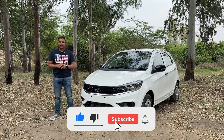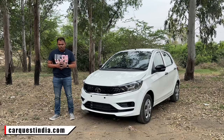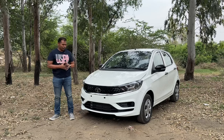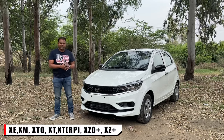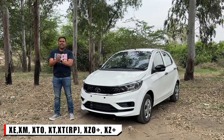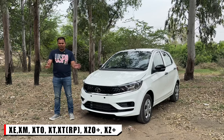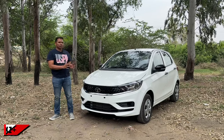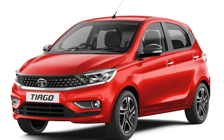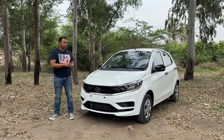If you are new to our channel, please subscribe and press the bell icon to get notifications first. Also visit our website at carquestindia.com. Now let's start with the variants. There are seven variants available with the Tata Tiago: XE (base), XM, XT O, XT, XT Rhythm Pack, XZ O Plus, and XZ Plus. There are four color options: white, red, gray, and blue.